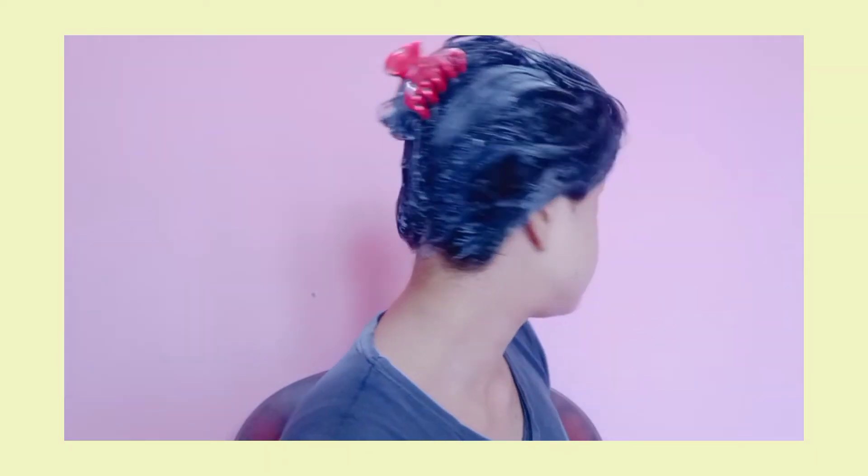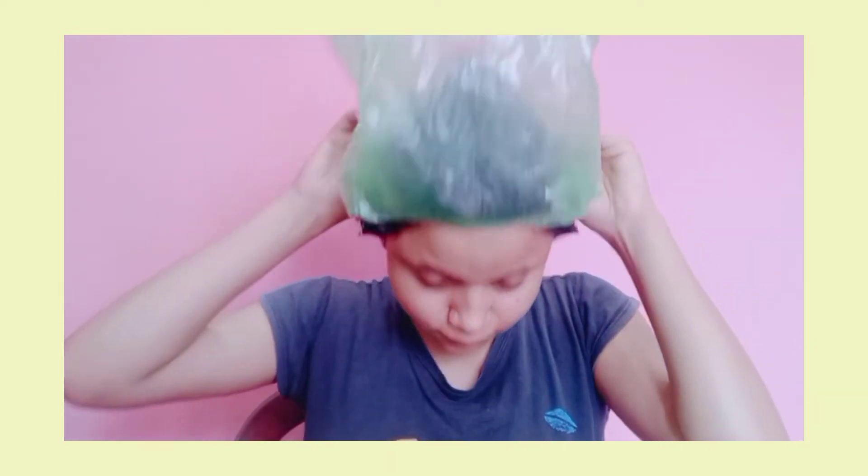I covered my hair well with the mask in the bathroom — I make videos in my room and it gets messy, so I applied it in the bathroom. I covered everything nicely and applied it all over my hair. Since I didn't have a shower cap, I used a polythene bag to cover it so nothing drips. You can use a shower cap if you prefer. I left the hair mask on for one hour.